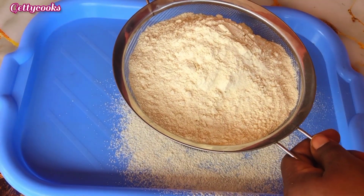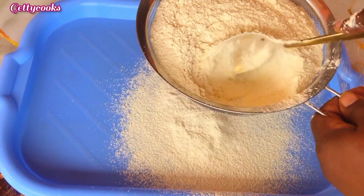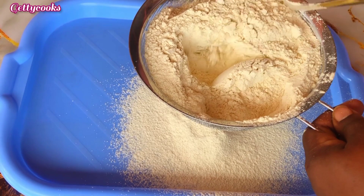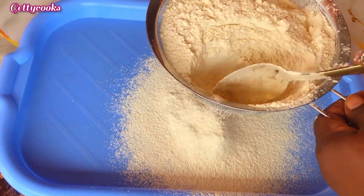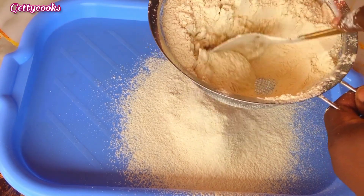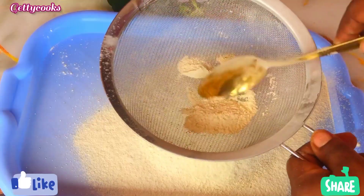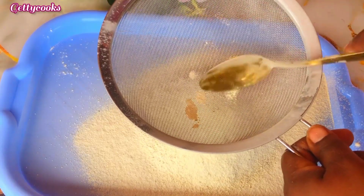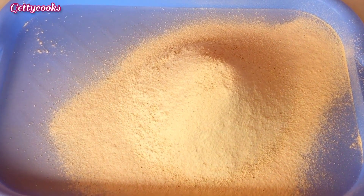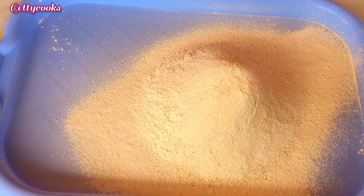After blending the plantain, I went ahead to sieve it. Our plantain flour is now ready — so simple to make, and you can also use this for your food.